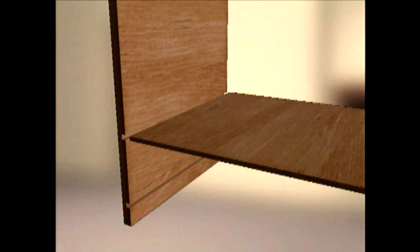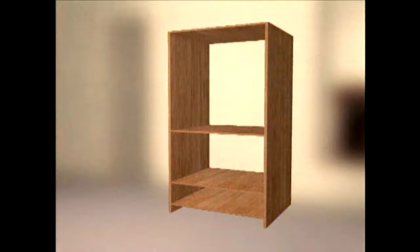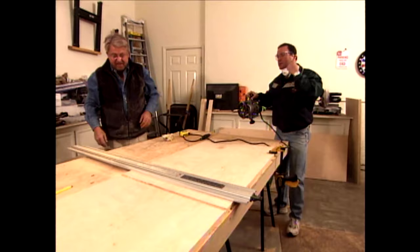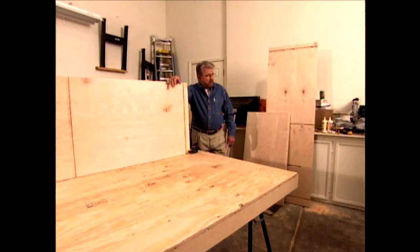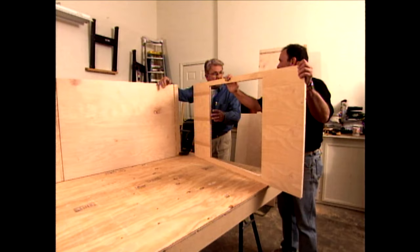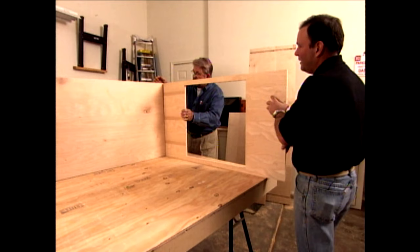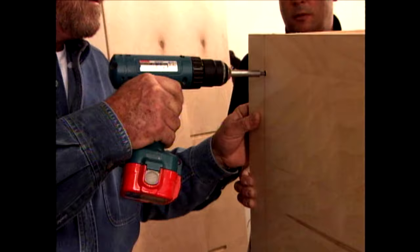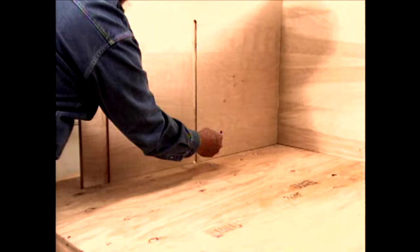Next, we get ready to rout grooves — dados — in the cabinet sides. The top, bottom, and shelves will slip into these dados, which serve two purposes: they make assembly easier and create a stronger joint. With all the dados cut, Mark brushes wood glue into the top groove and slides the top of the cabinet into place. I put a hole in the top to create ventilation for the components — we'll put a grate in there later. Then we put a couple of screws in the back, and use this combination of glue and screws to install the shelves and the bottom.